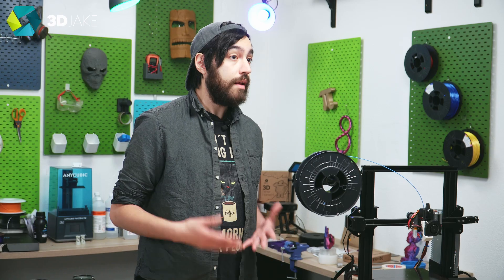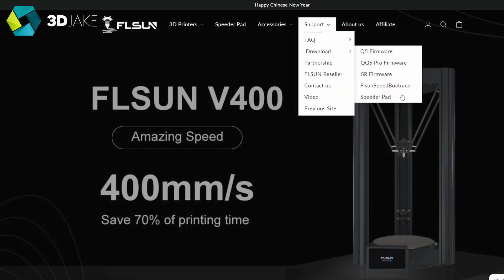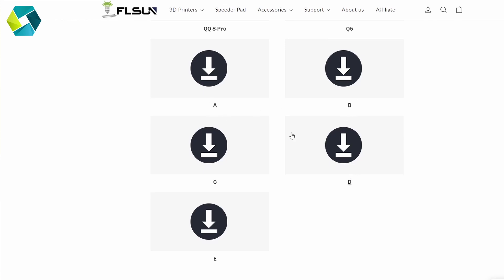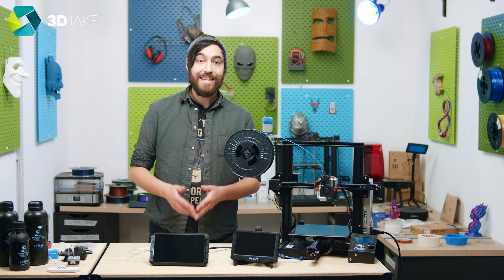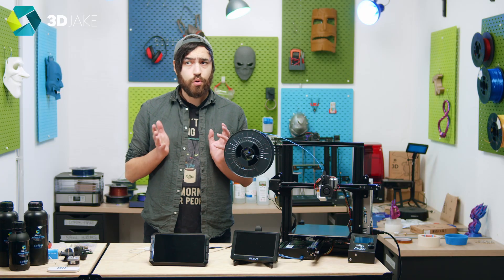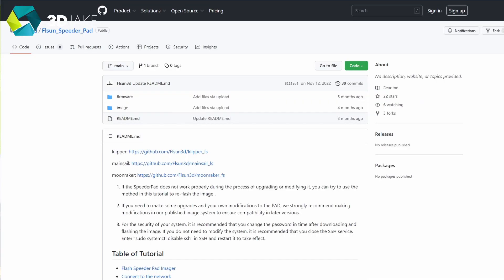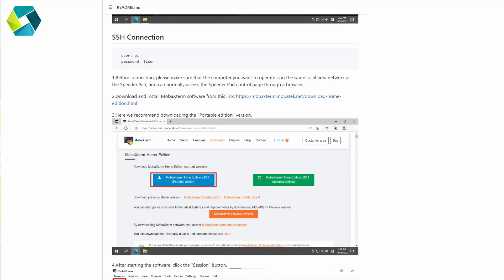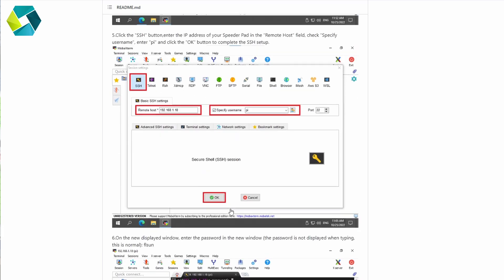For third-party printers, Flsun provides downloadable profiles: A is for the Ender 3 S1 or S1 Pro; B is for the Ender 3, Ender 3 Pro, V2, or Neo with STM32 F103 chips; C is for the CR-10 series using the ATmega 2560 8-bit chip; D is for the Anycubic Vyper; and E is for the CR-10S Pro V2 also using the ATmega 2560 8-bit board. That's a shorter list than Creality's, but it makes sense given Creality has a wider printer range. If you're technically inclined, Flsun have released a system image that allows users to update and gain SSH access to the board.